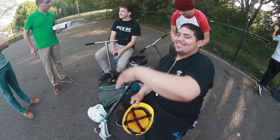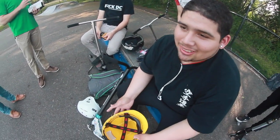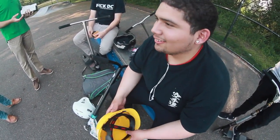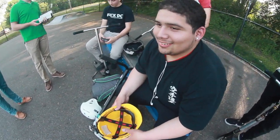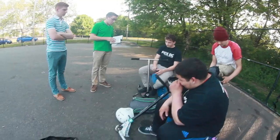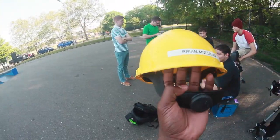That's your helmet, we have so many. It's not mine. My nickname is Sad, it's not Brian. I just saw you with it on. It's not mine — it even has your name on it. It's not mine. So you're telling me your name isn't Brian?